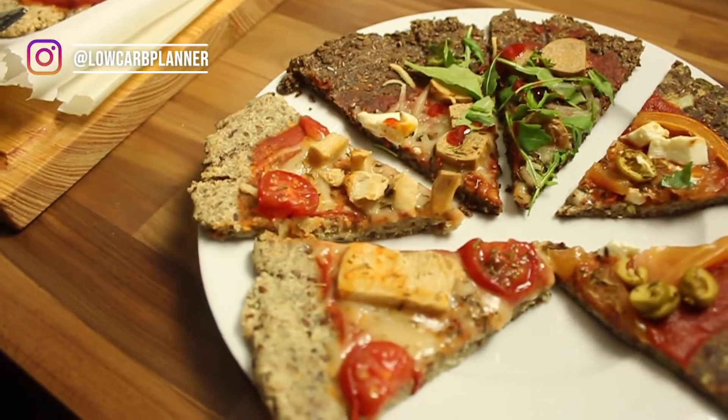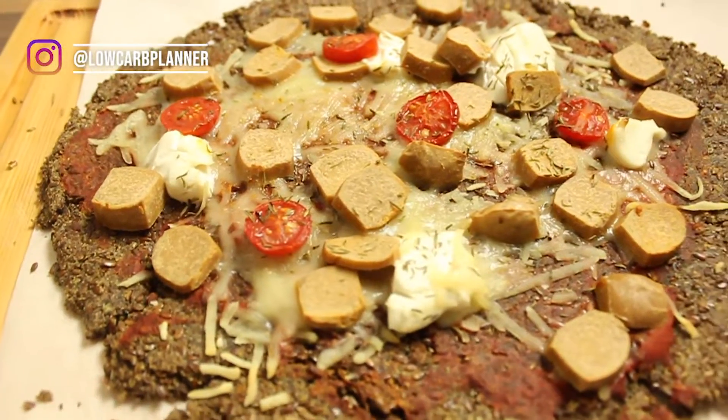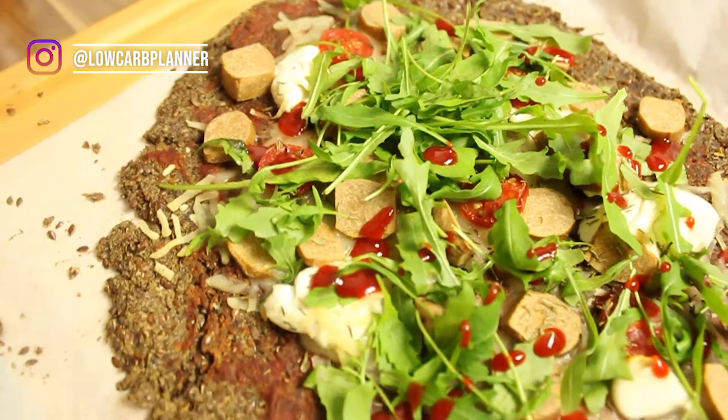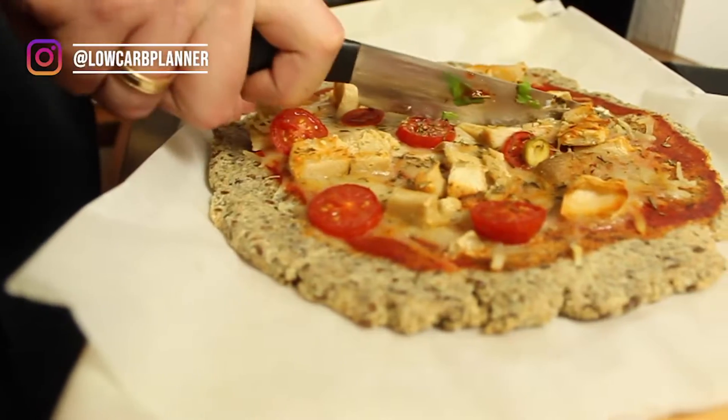Today you get three delicious recipes. Number one is the almond crust pizza, number two is the cauliflower delicious pizza, and number three is the flaxseed pizza. I will put all the net carbs in the description box below and of course the ingredients. At the moment I'm going on a vegan keto diet, so if you're not vegan but still keto, you can fully create those recipes — just change the toppings and you're good to go. So let's hop right in.